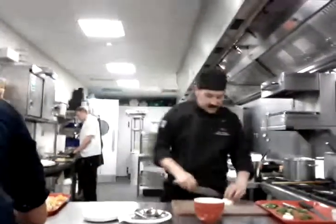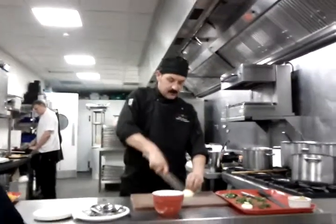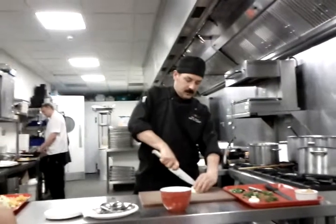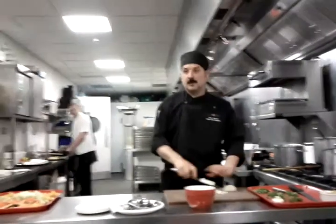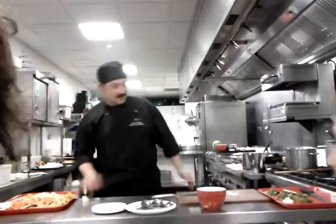Veg — maybe some tomatoes, some onions. I have, you see, all these pieces of carrots I can use.